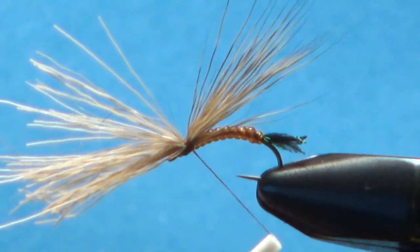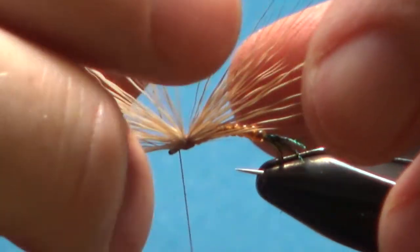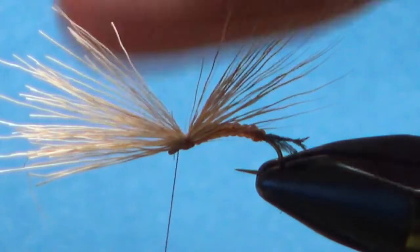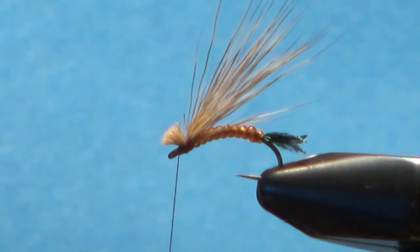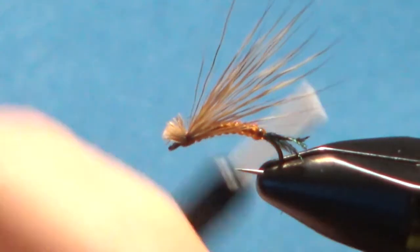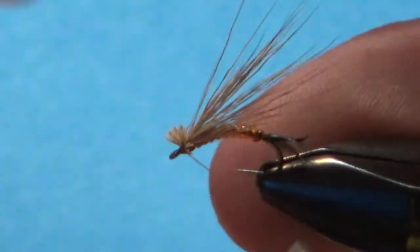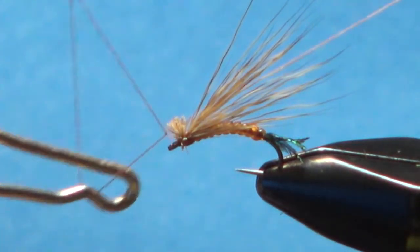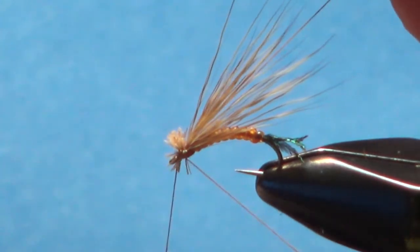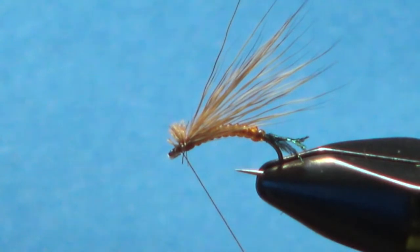That looks alright. Put a couple of wraps underneath before trimming. You trim this almost like an elk hair caddis — leave a good bit up front as part of the head. Pull it tight and snip it. That really is your wing and your head combined. Put one locking wrap through here, then bring that back before the whip finish to give room behind the eye. It only takes three or four turns. Try not to pinch too many of these fibers down, but as long as you can get your tippet through there, it'll be fine.